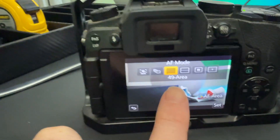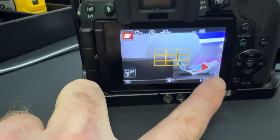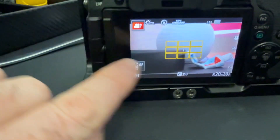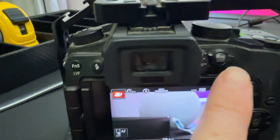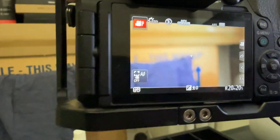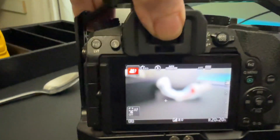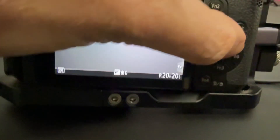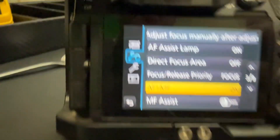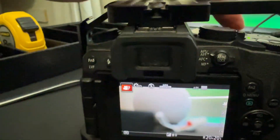I set it to facial recognition or just this 49-area mode — you can click that to set it. I'm using the yellow center area, so anything in the center should be in focus. But as I move around, there's writing on that box over there and it's still not in focus. I click it with my knuckle and it focuses, but then I come back here and there's just no focus. Going through the menu system trying to figure out what's going on with all these settings — nothing works.